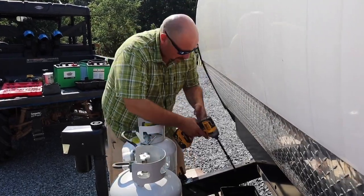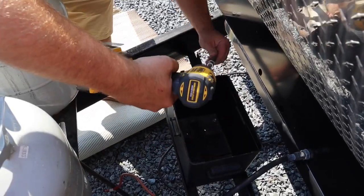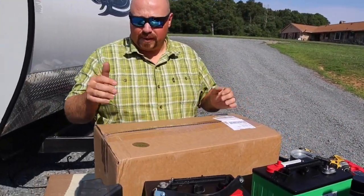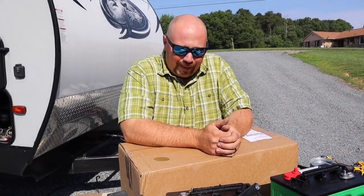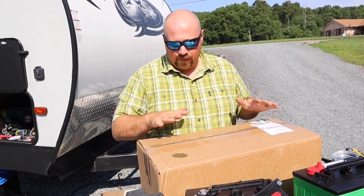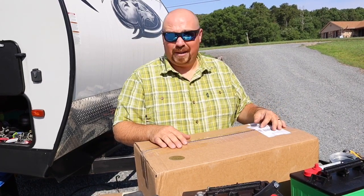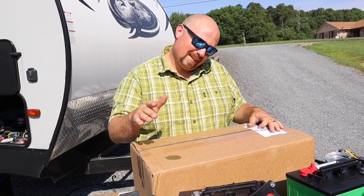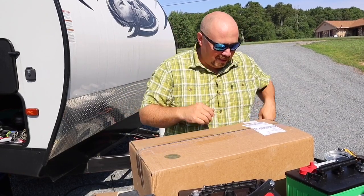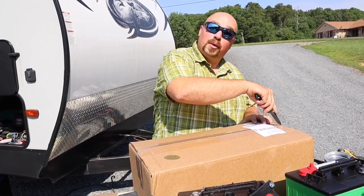Our new battery box we ordered from Battery Sales and Service — I found it online. I couldn't find one on Amazon, and I have an Amazon addiction, so that was obviously the first place I looked. I found this box on their website; it says it's going to fit the batteries we have. I have not tested it yet — I really wanted to pre-test it, but let's just do it live. Opening it up for the first time here — sorry for the cold, I have a summer cold.